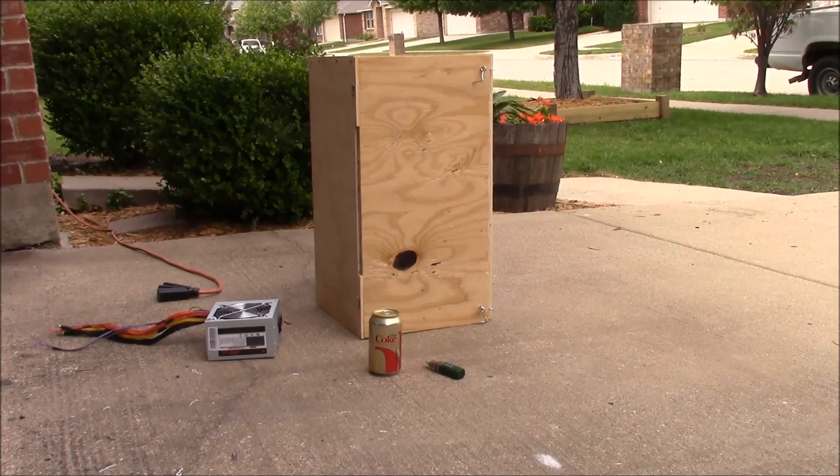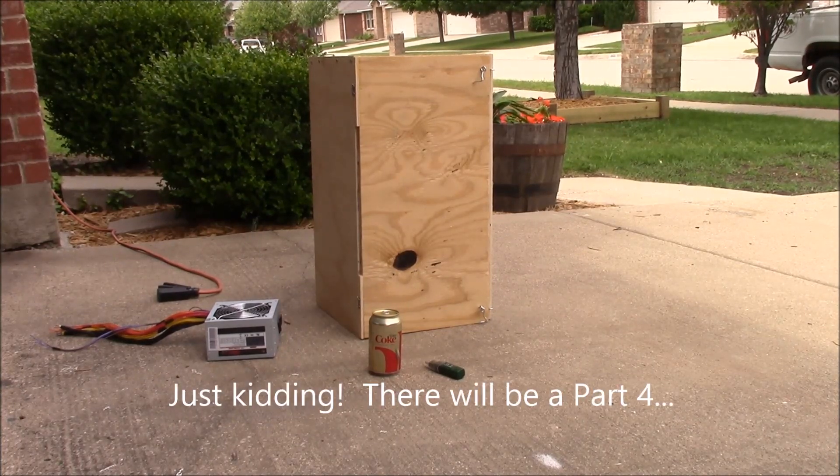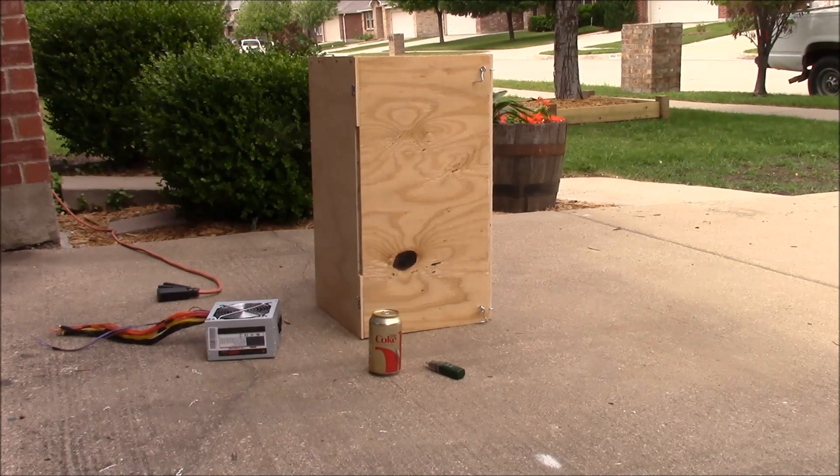What's up YouTube? This is LDS Reliance. So it's finally time to finish up this experiment. This is the third installment of the do-it-yourself liquid-cooled Peltier fridge build, and it's time to test this thing out and see what we've got, see what we're working with.